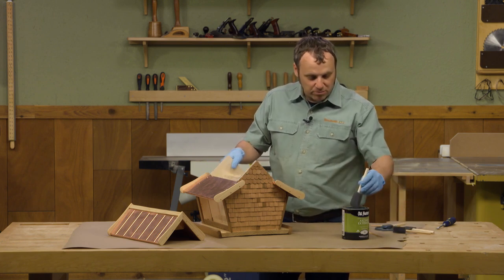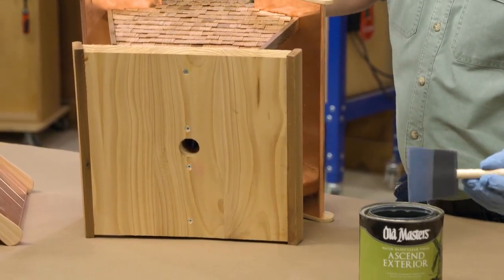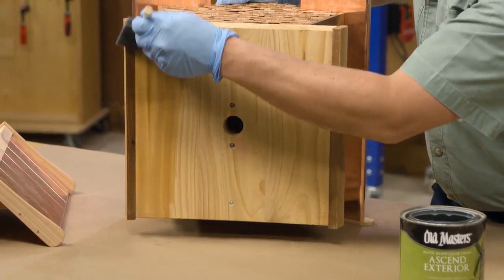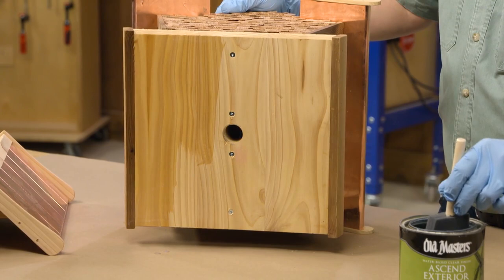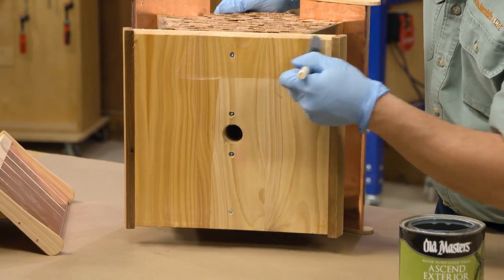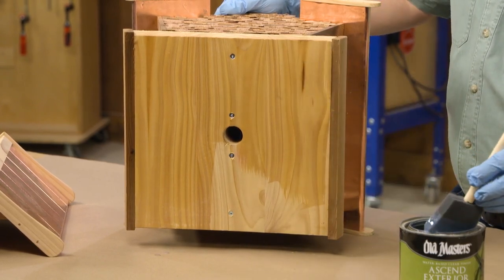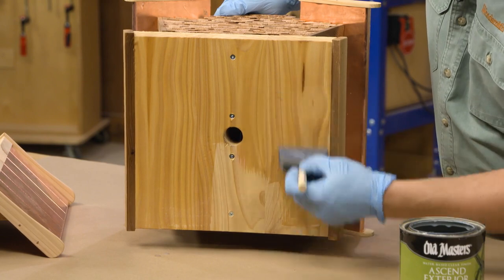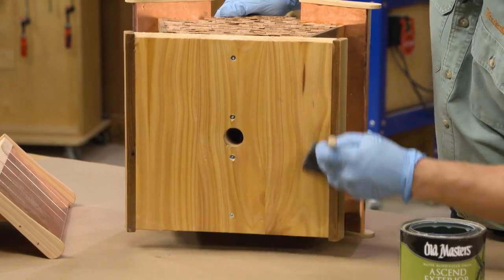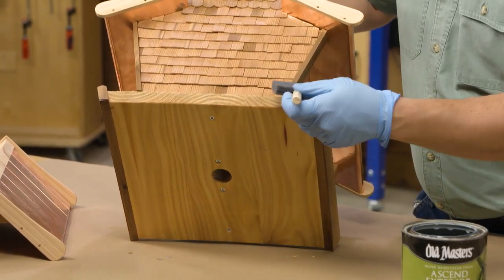I'm going to start with a wider brush and do the bottom first so you can see how it goes on. Now most water-based finishes don't add much color, but the Ascend Exterior has just a little amber color in it, so you can see it bring out some of those colors in the cedar we used on this project. With this first coat I'm really expecting it to be soaked in and absorbed by the wood, so you just want to get a nice wet coat applied to all the surfaces — particularly on the end grain where it's really going to absorb.